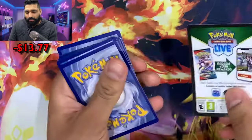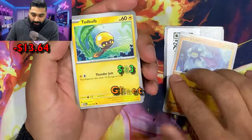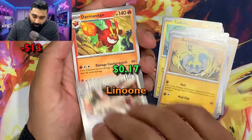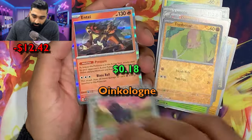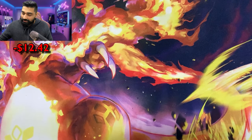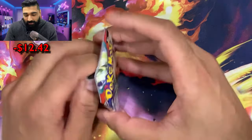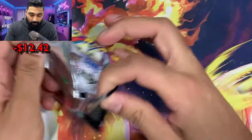Pack four — let's go! Cold card to the front: Glimmet, Tadbulb, Lechonk, Barboach, Linoon, Darmanitan, Dartrix, Toadscool, Okloj, and Tay. Basic water energy — we forgot the pack trick, but we're zipping through this. We're going fast, we don't want to waste your time — we want to see the pulls. We are going to pull a Charizard today, putting that into the universe right now — it's gonna happen!